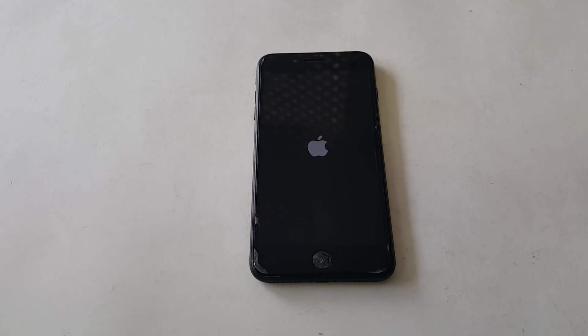Welcome back guys. Today I have a video on an iPhone 7 Plus. You're probably watching this video out of desperation or just wondering what's going on with your device. In this video I'm going to be showing you guys how to get this resolved.